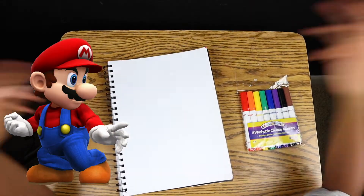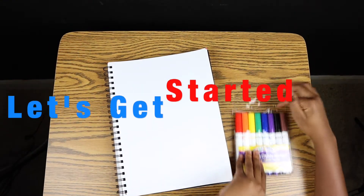I figured out what I'm going to draw today! I'm going to be drawing Mario! Let's get started!